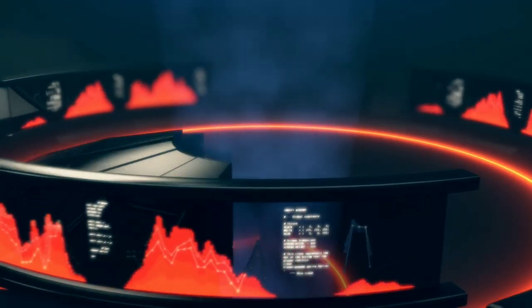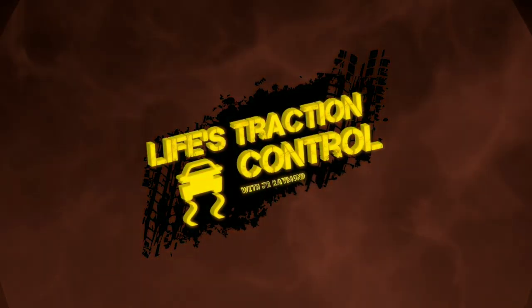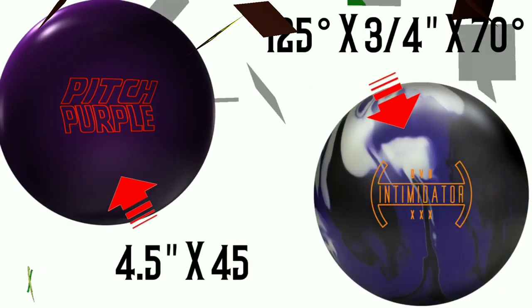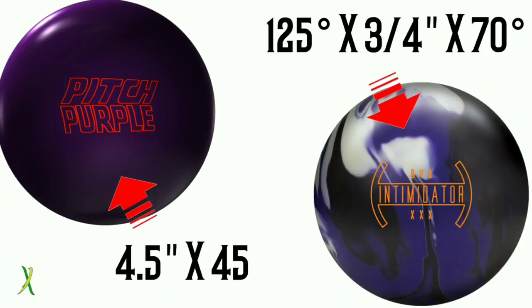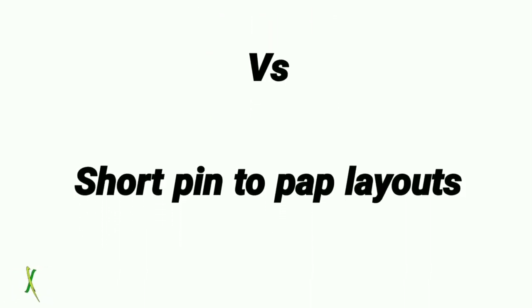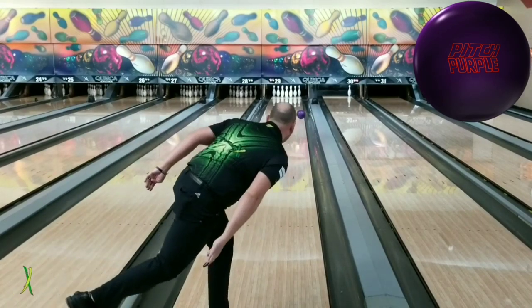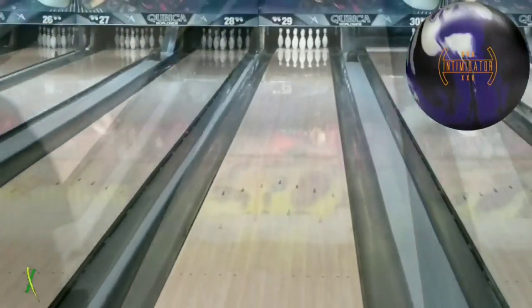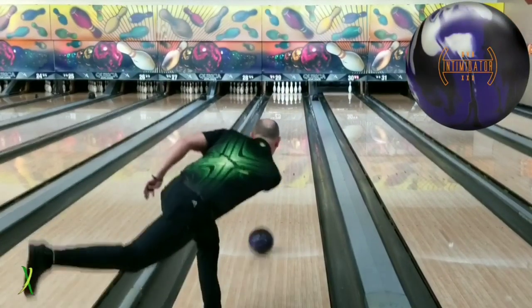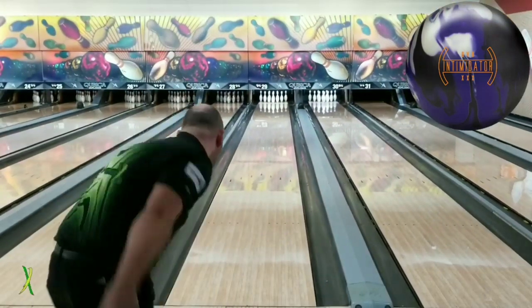Stay tuned. All right, so this is just about letting you see a couple of different balls — the Pitch Purple and the Intimidator. One short-inch pin, Pitch Purple being a standard layout. Basically this is to show you that you can lay out a reactive ball and get it to react like a urethane ball. And honestly, I like the way the Intimidator looks here a little better than I do the Pitch Purple. So it's going to be pretty neat for the Player's Championship next week.